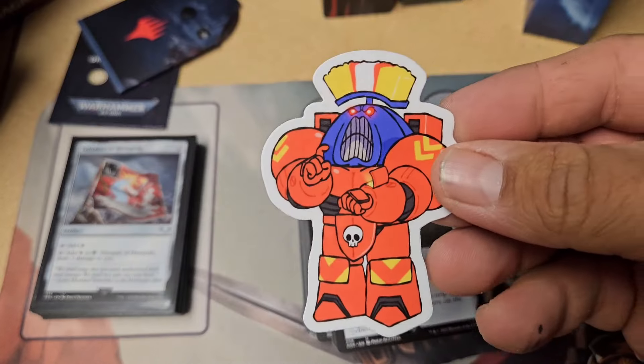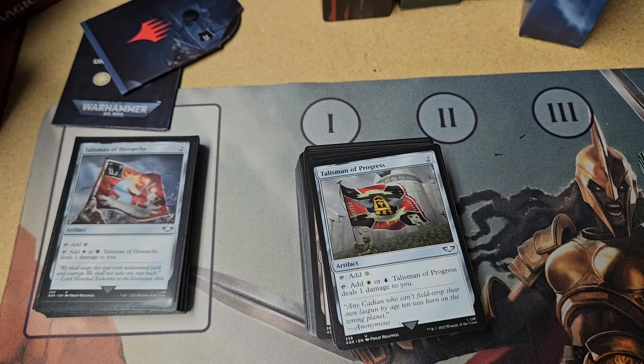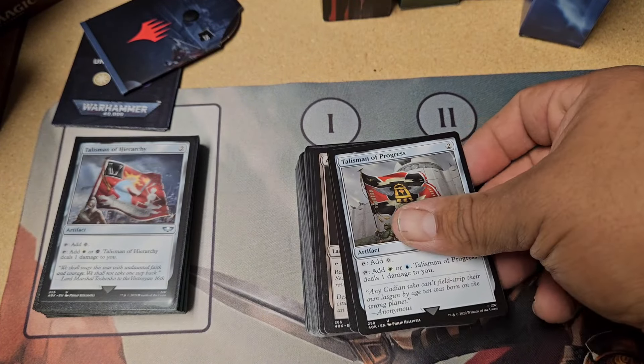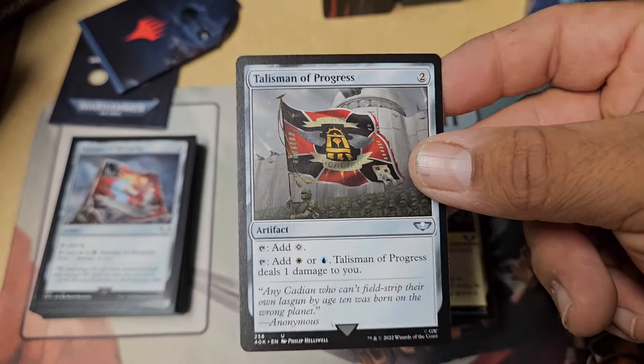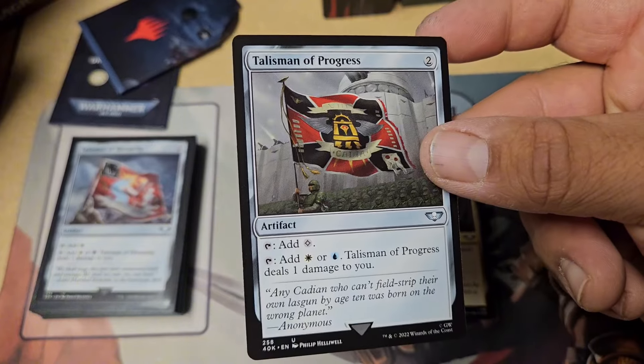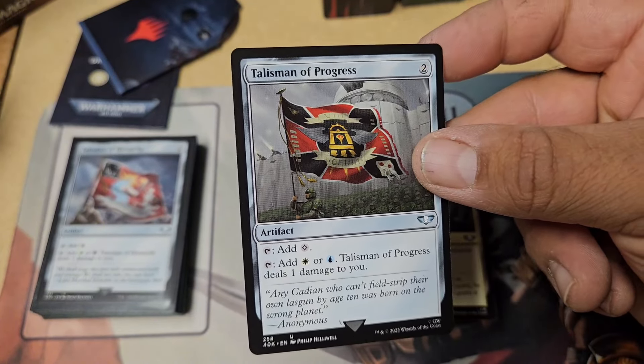I also wanted to show you guys this — this is the second sticker from Flash Kits. I think I'm going to put them on a deck box or something. I don't know what I'm going to do with them yet. I was thinking of putting them on my computer, but I don't want to see them when I play a game.